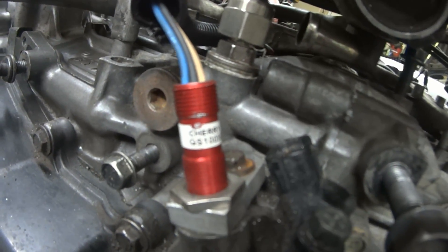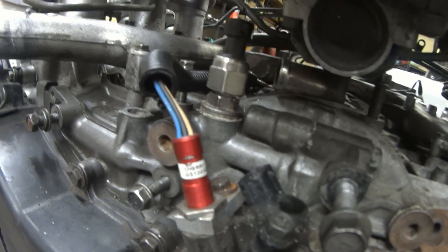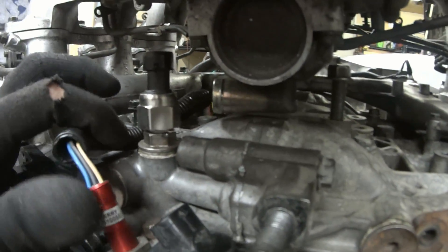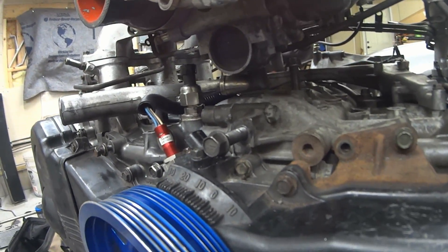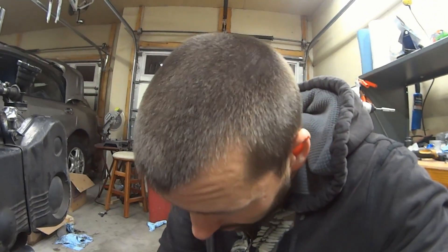My hall effect crank sensor. Oil pressure switch, which you saw me install. That's pretty much that — now that we've got this mostly reassembled, we will get to putting it back in the car.